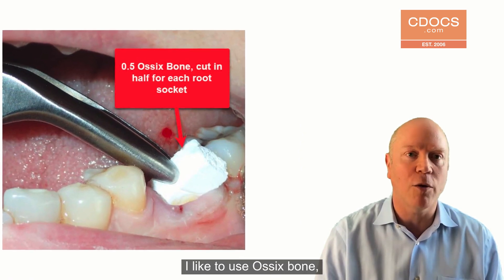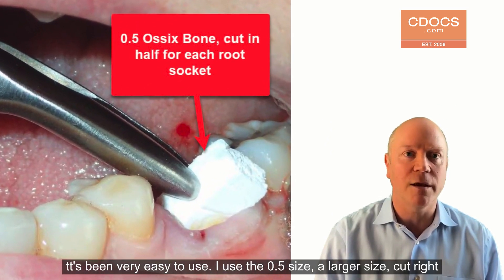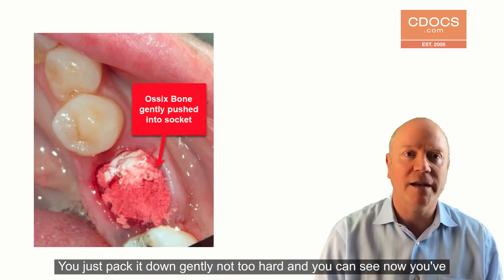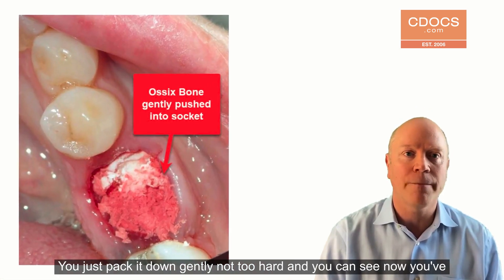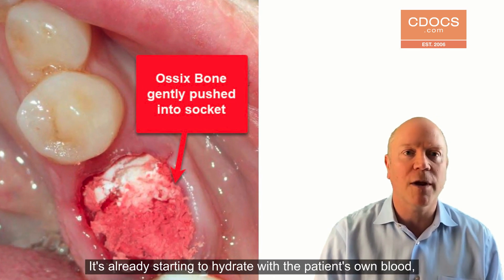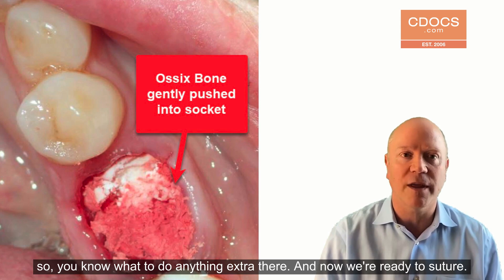I like to use Osix bone — it's been very easy to use. I use the 0.5 size, the larger size. Cut it right in half, put a half into each root socket. Works great. You just pack it down gently, not too hard. And you can see now that you've got it compacted in there, it's already starting to hydrate with the patient's own blood, so you don't have to do anything extra there.